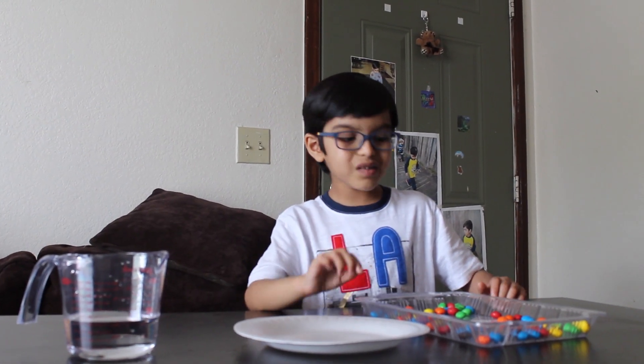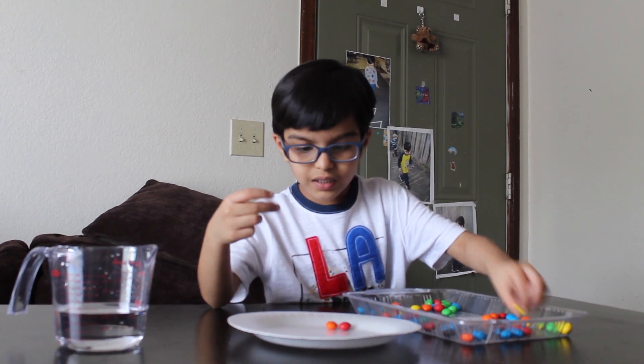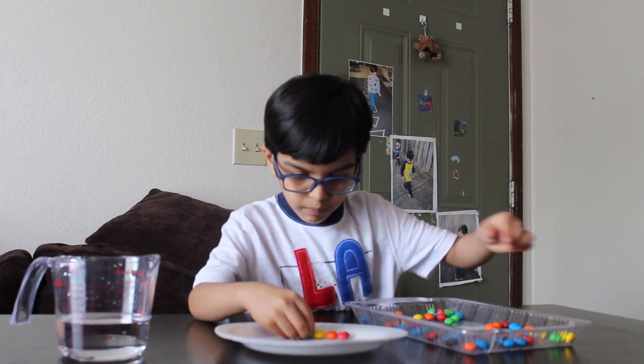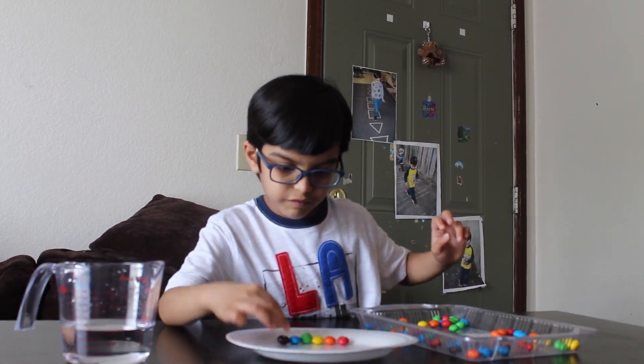Do you know what colors are in the rainbow? There is red, orange, yellow, green, blue, and purple. See? There's lots of colors.